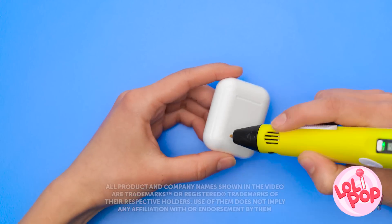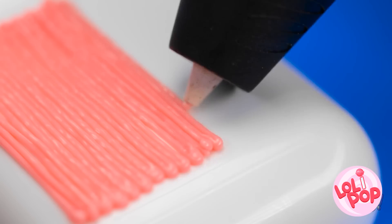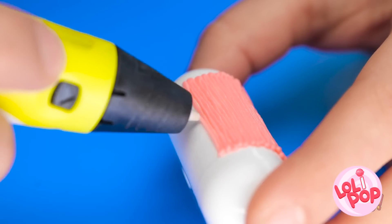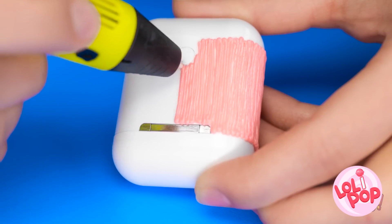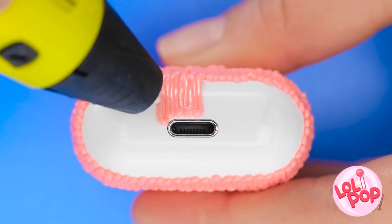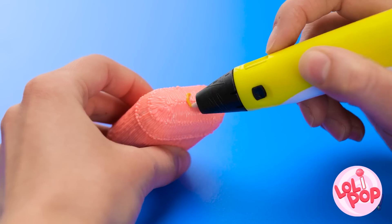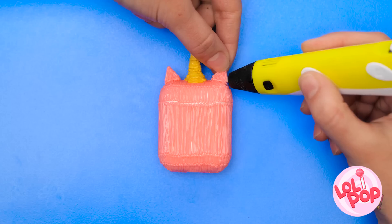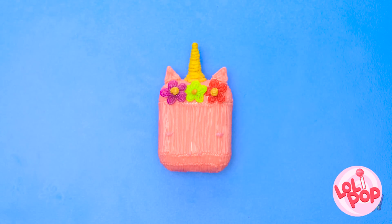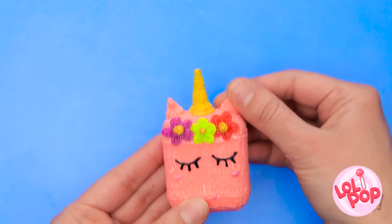AirPods are a pretty cool gadget, but the case is pretty boring. But with a 3D pen, we can make it a lot more fun! Start by creating vertical lines on the case. Keeping the lines tight together, work your way around the case. Remember to go around the bottom and avoid the lightning port! Once that's done, switch colors and draw a circle on the lid. Use the 3D pen to stick the triangles to the top of the case, then add on the flowers. Finally, draw on some eyelashes! A unicorn case for your AirPods!